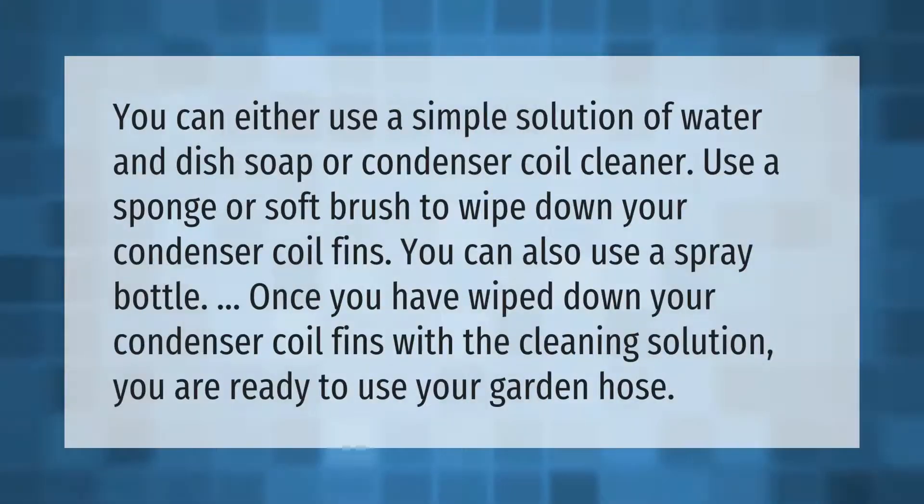You can either use a simple solution of water and dish soap or a condenser coil cleaner. Use a sponge or soft brush to wipe down your condenser coil fins. You can also use a spray bottle. Once you have wiped down the condenser coil fins with the cleaning solution, you are ready to use your garden hose.